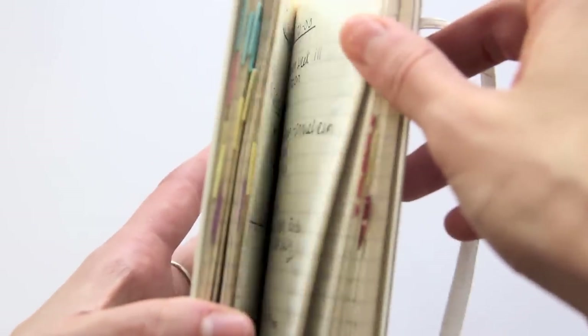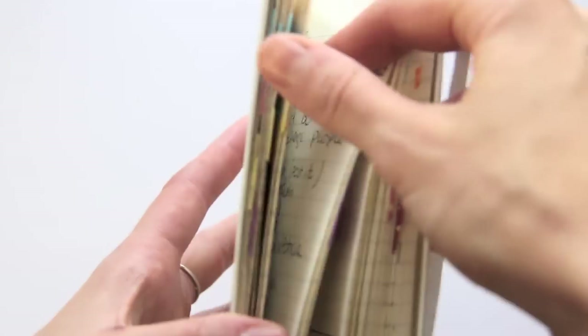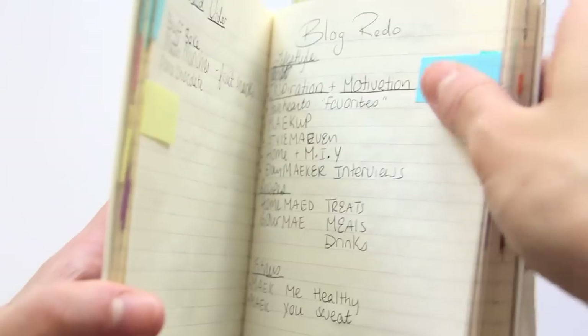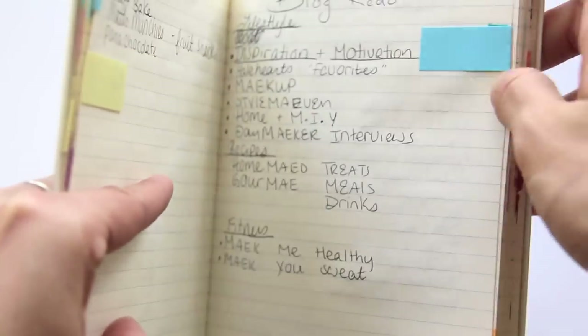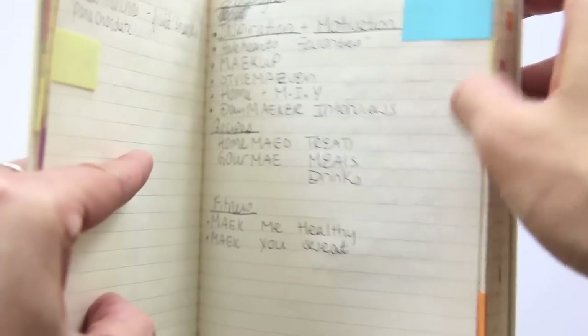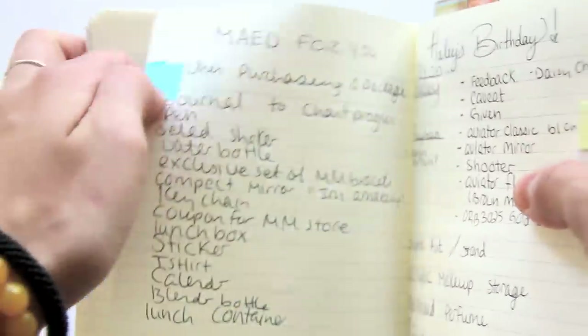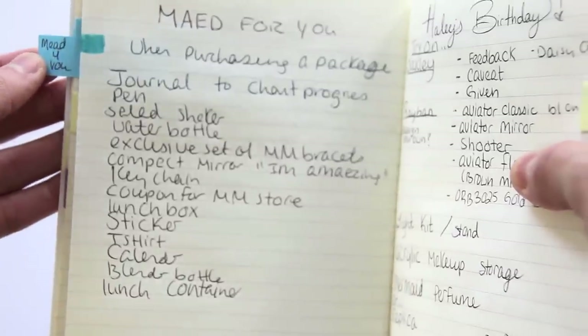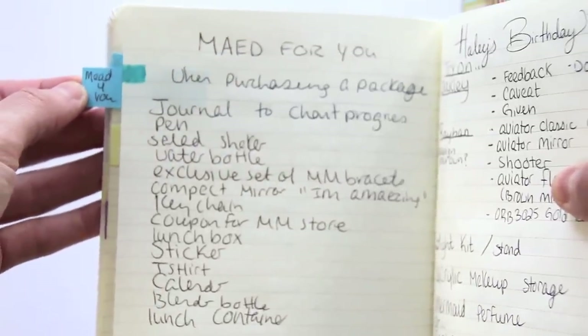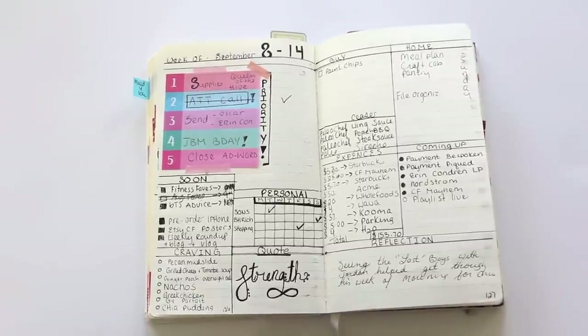Basically what this enables me to do is find notes quickly. So if I'm looking for something — like blog redo — I know this is my movement. These are just little post-it flags, and I can have a little memo on there to know exactly what it is.